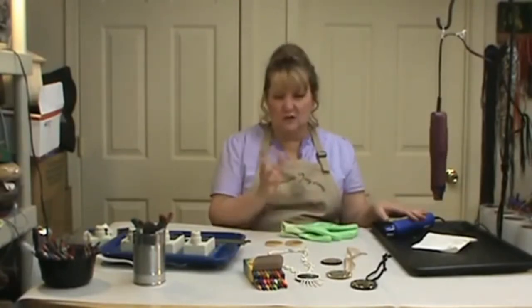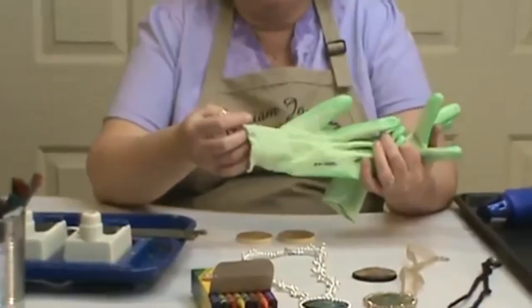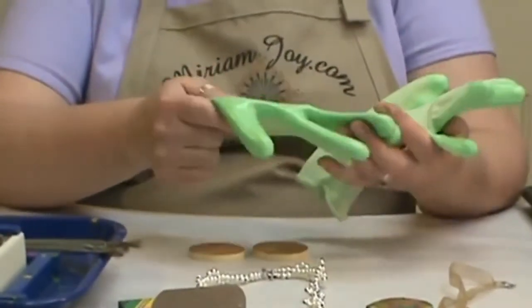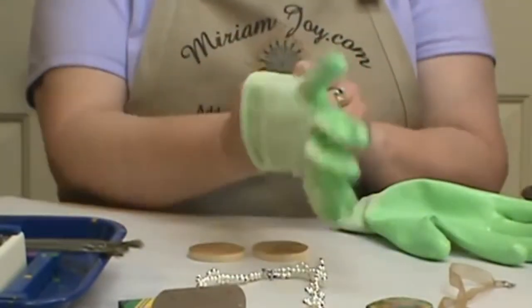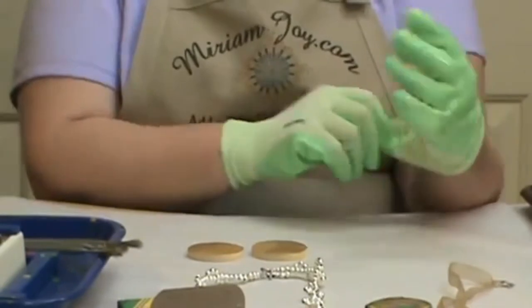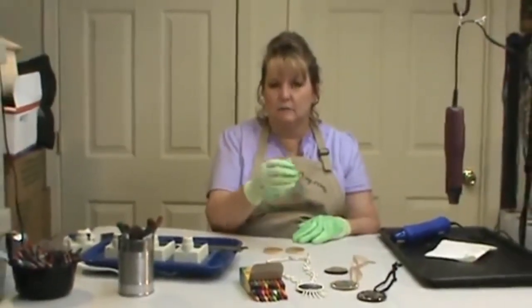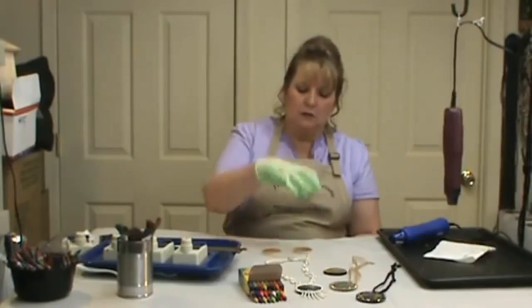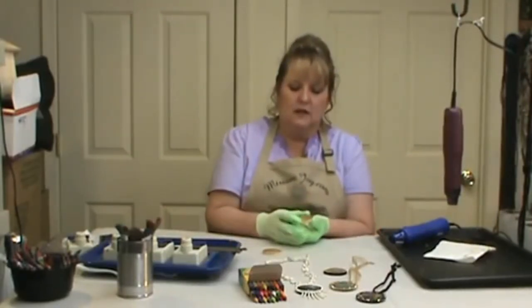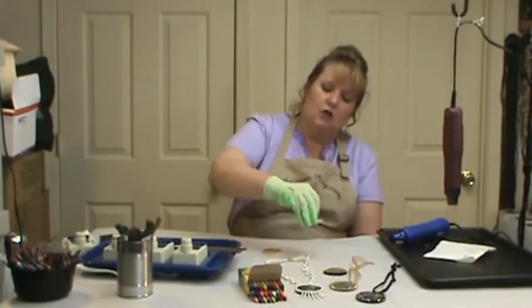I got so excited I forgot a couple of the key things we're using here. These are my rubber gloves — they also call them garden gloves, but you want the ones with the rubber on them. This is a tip: these make holding onto your gourd so much easier. Especially when I'm working with my drill press and I need to hold onto one, I can hold on nice and easy and it doesn't slip around as much. I also use them when working with smaller pieces because they're just that much more secure.